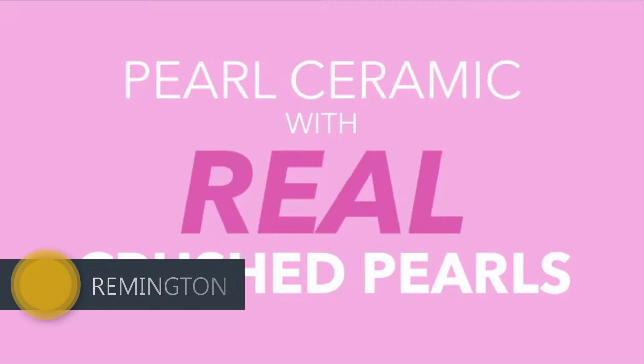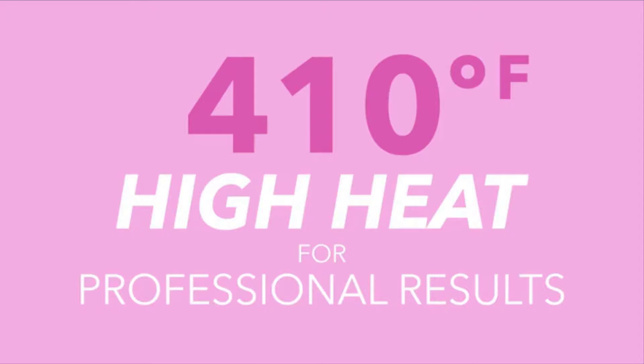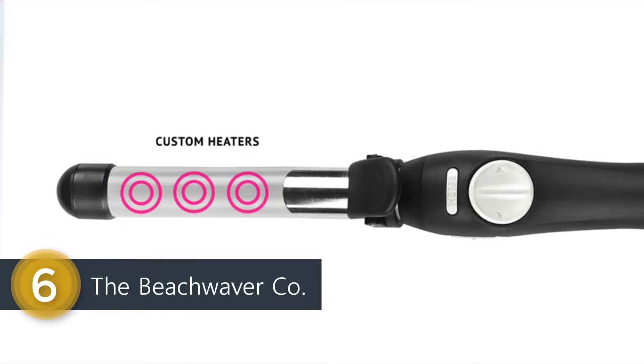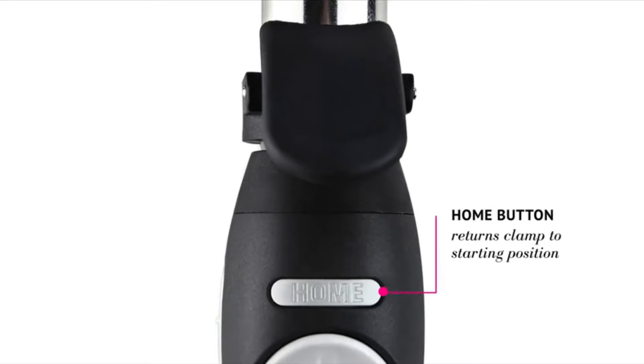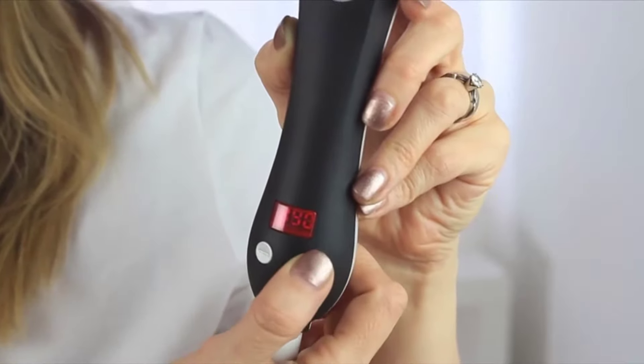The Remington Pro curling wand with pearl ceramic technology is my favorite for so many reasons — it creates a really awesome curl. There are so many settings that I absolutely love because it can be completely customized for my hair with great results. It's a five-and-a-half-inch long barrel with custom heaters and a one-inch width. There are arrow buttons that control the rotation of the curling iron, and a home button that sends the clamp back to the starting position. You start by turning it on and selecting your temperature using the digital temperature display, which ranges from 290 to 410 degrees.